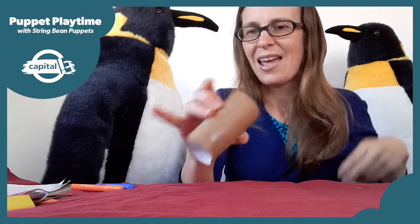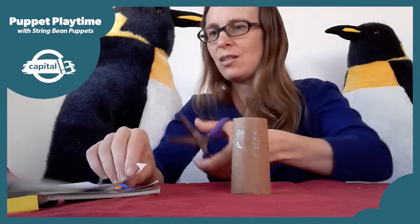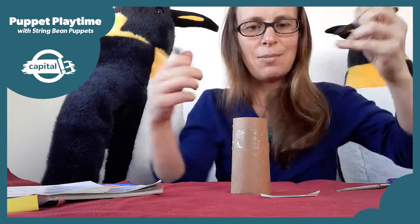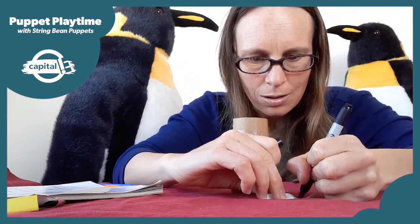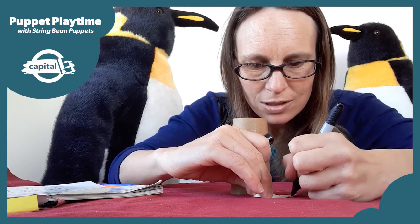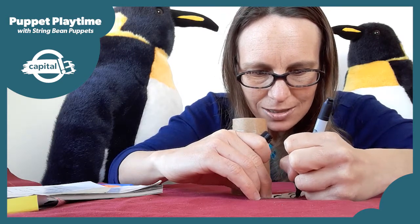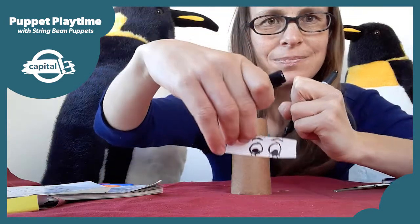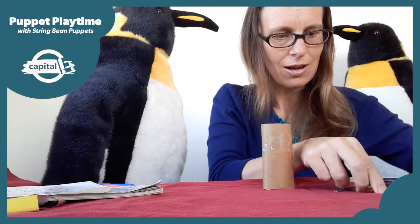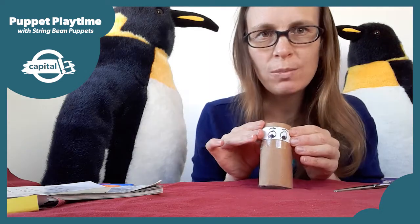We'll start off with our penguin's face — we'll start with some eyes. I'm going to cut a piece of plain paper and draw a big circle, with some blue inside, like an eye with a pupil. Then I'll stick those eyes onto the toilet roll. Or you could draw them straight on as well.